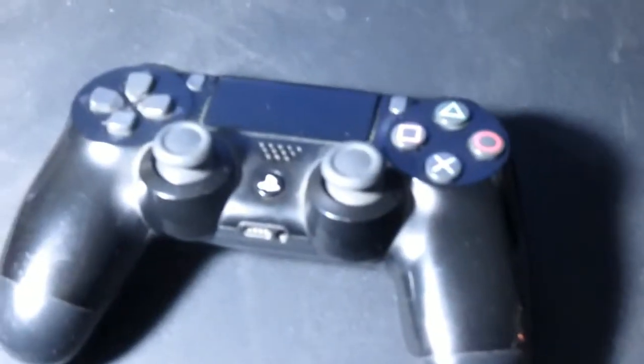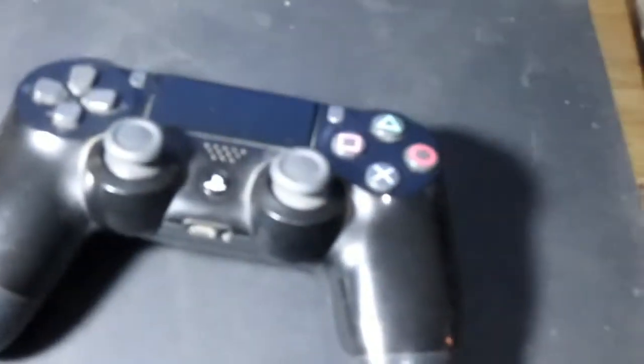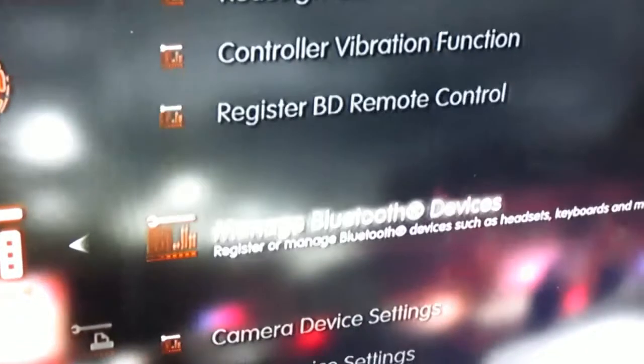However, what if we want to use that controller wirelessly on the PlayStation 3? Is it possible? The answer is yes. The first thing you do is bring in the USB cable and connect it to the PlayStation 4 controller. Now we go to the accessory settings.